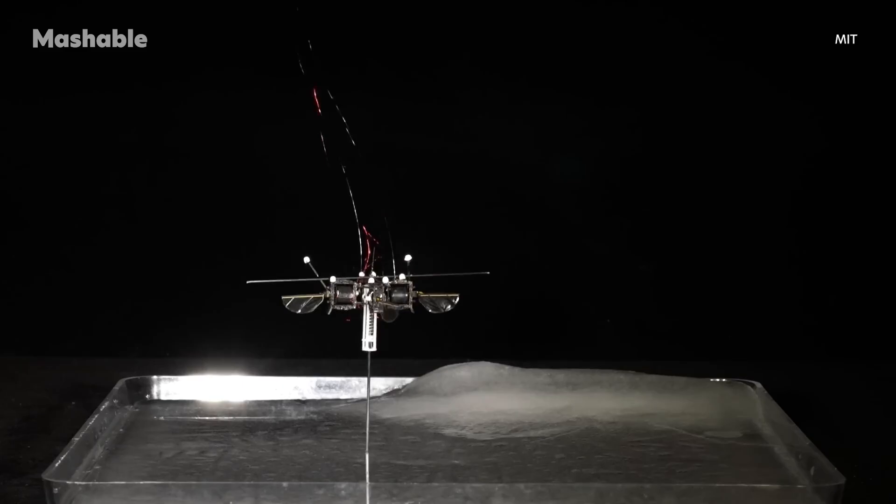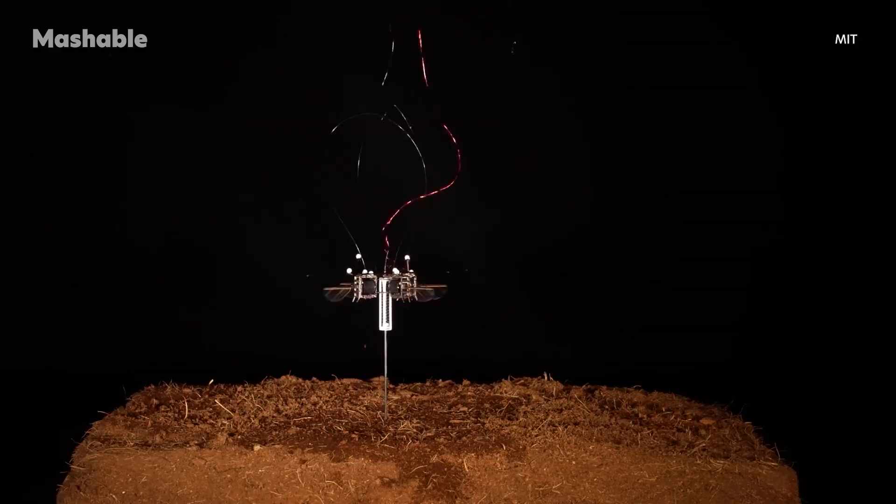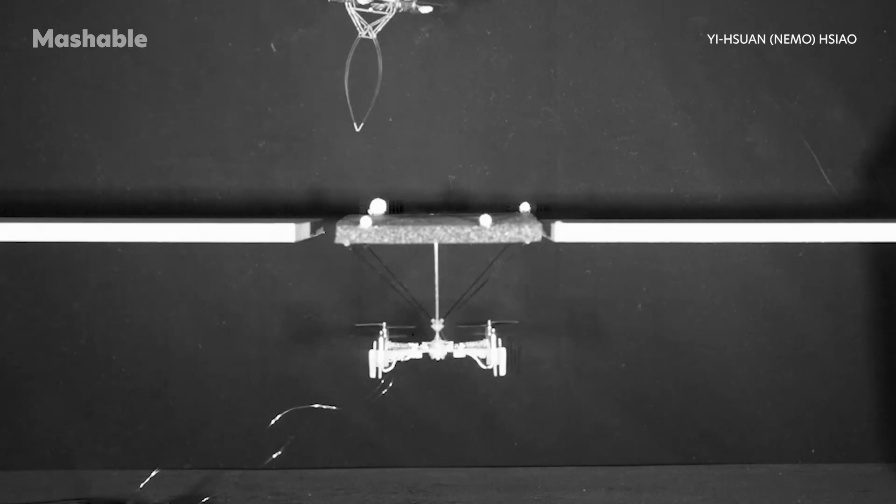It glides across ice, wet glass, uneven dirt, and more. It can even hop onto a flying drone in mid-air.